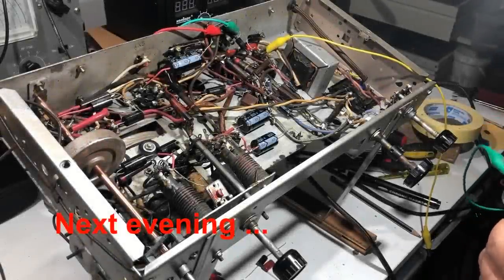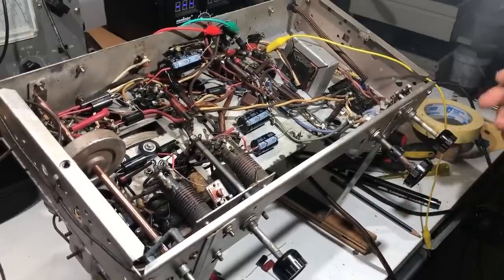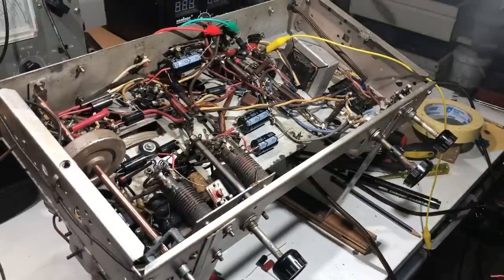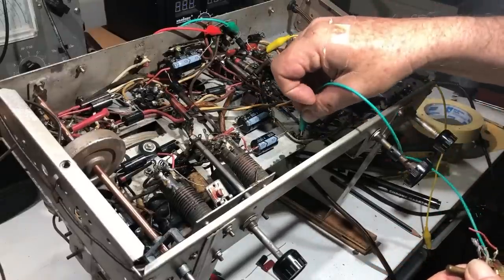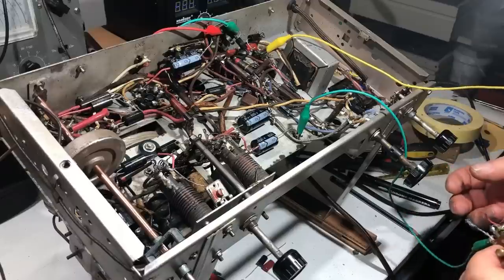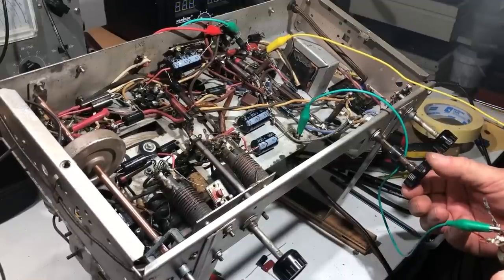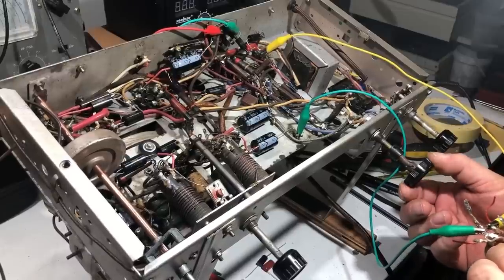I thought I'd have a fiddle with this tone control. I've got it set to maximum treble so that neither of these capacitors are in the circuit — they're off the plate of the 6V6. I've got a 1 meg pot here. I'm going to put one side to ground and the other side goes to the non-hot side of that capacitor. Turning it up — at that end of the scale you can certainly hear a difference in tone.